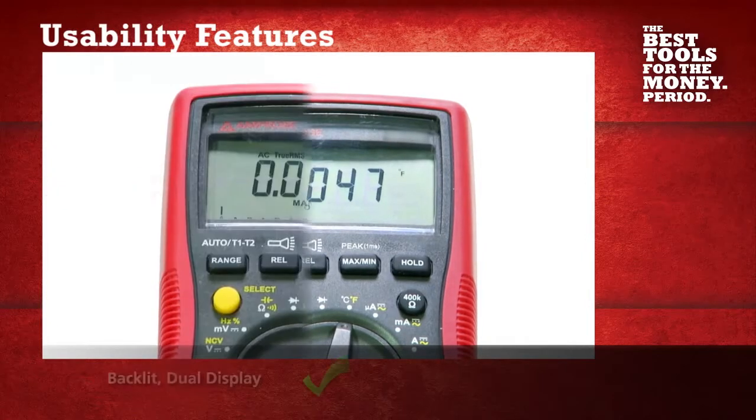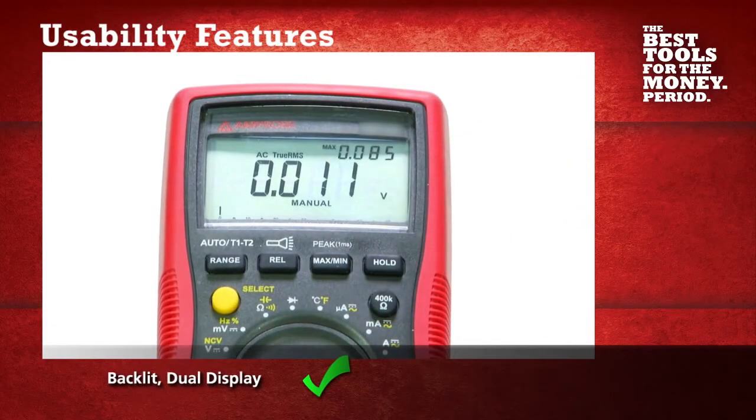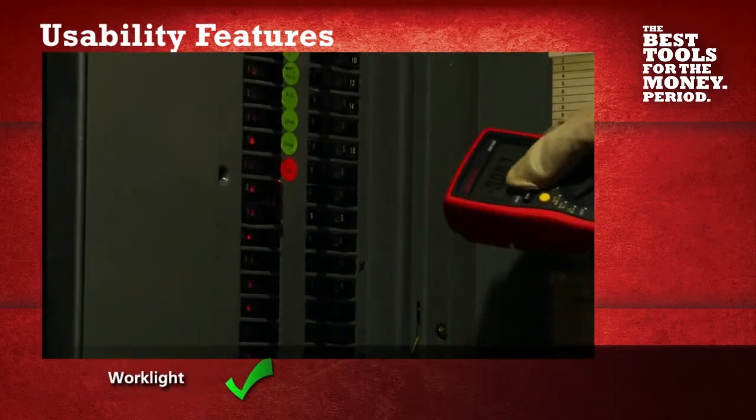The large backlit dual display allows you to collect and record the most critical measurements, and the analog bar graph detects any noise on the line. With a bright work light, this multimeter easily illuminates your workspace.